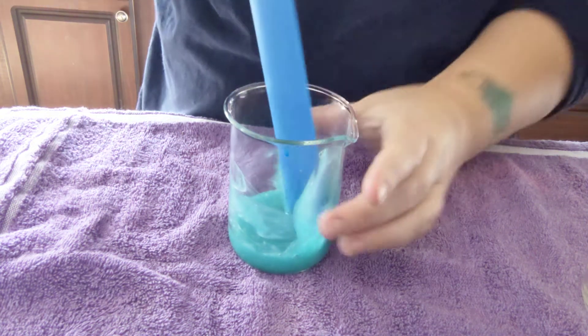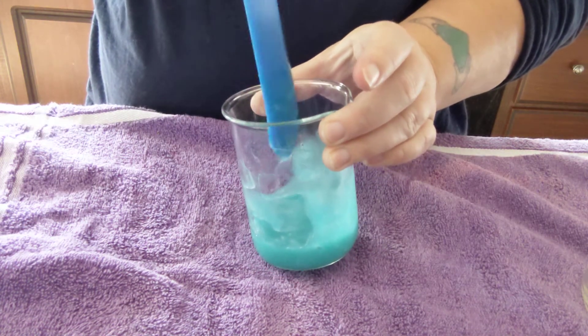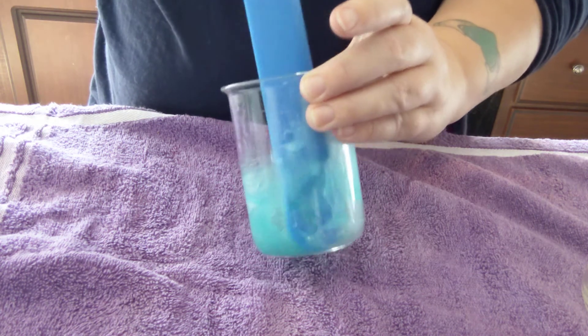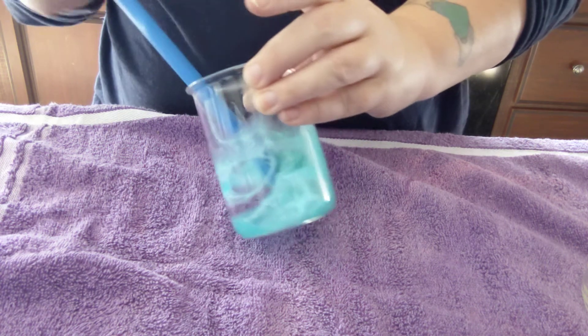This thickened up my soap even more. This is literally like a gel right now — almost like slime consistency. This is thick.